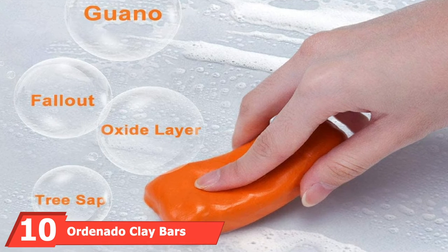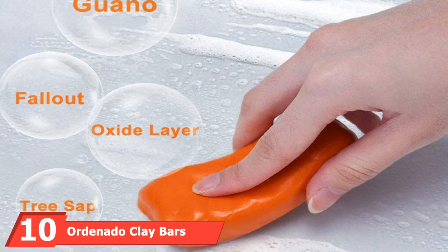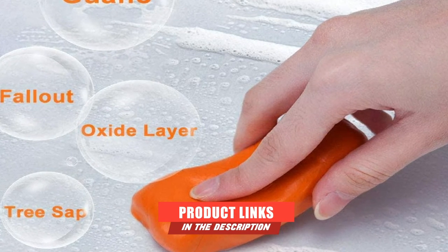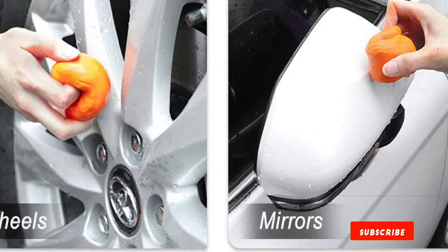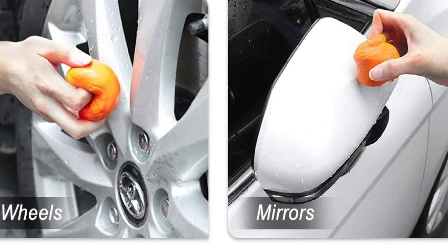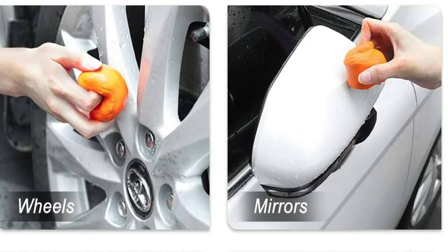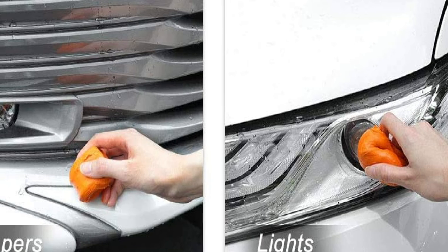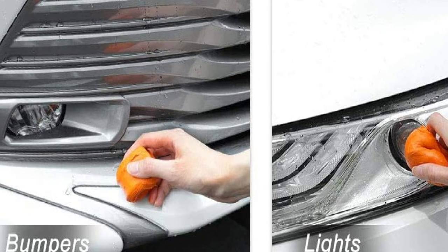Finally, the number 10 position is dominated by Ordinato Clay Bars. Ordinato is another manufacturer of budget-friendly detailing products, and this four-pack of 100-gram clay bars is a great starter set. With a large pack and low price, you can experiment with detailing spray, water, or soap and water to see what works best. These bars only come in orange or blue, and their soft, flexible texture makes them effective and easy to use on glass, chrome, and paint for a full vehicle detail.